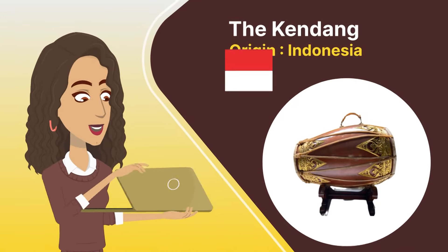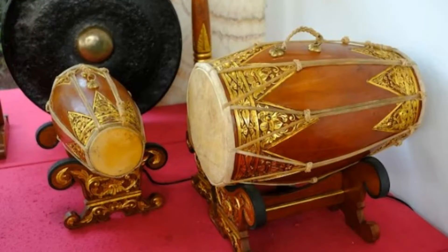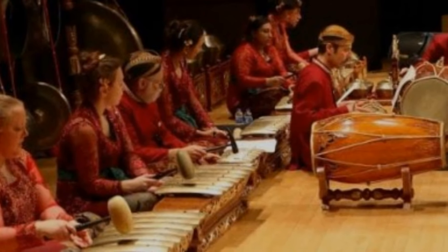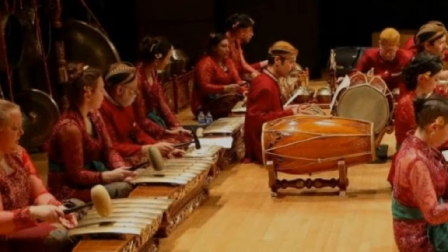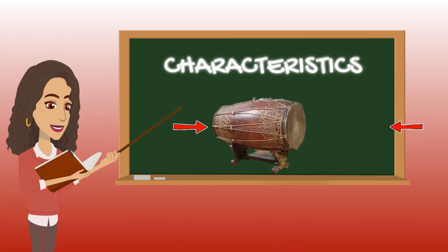Let's now look at the Kendang from Indonesia. This is a traditional drum used in gamelan ensembles in Indonesia, particularly in Java and Bali. It is an essential instrument in various traditional Indonesian musical forms, including dance and theater. This drum is made with drum heads on both ends, typically made of animal skin as well. It's played with the hands and sometimes with a stick. The drum pitch can be altered by pressing on the drum head while playing.